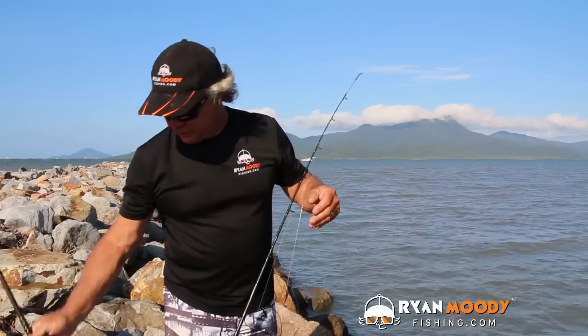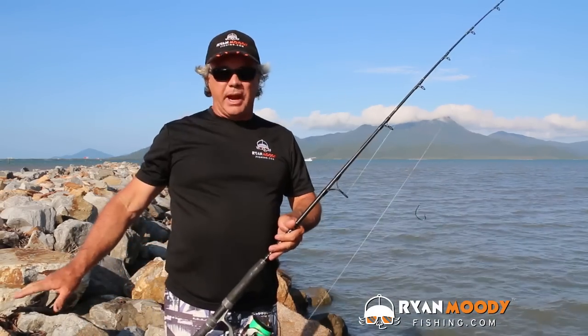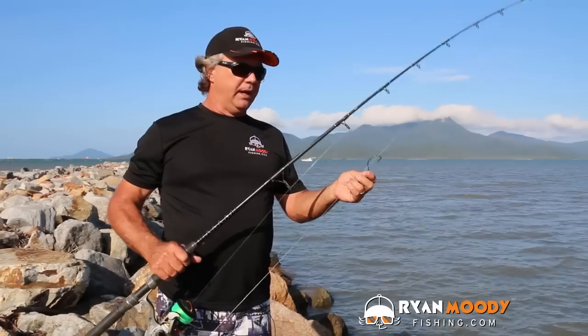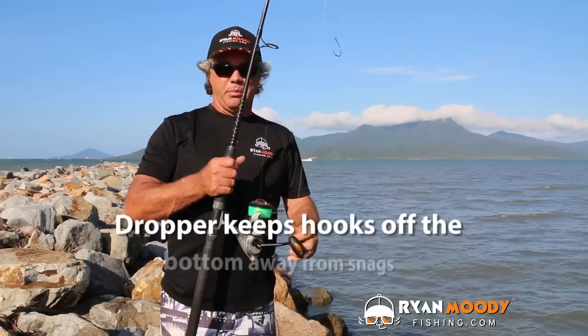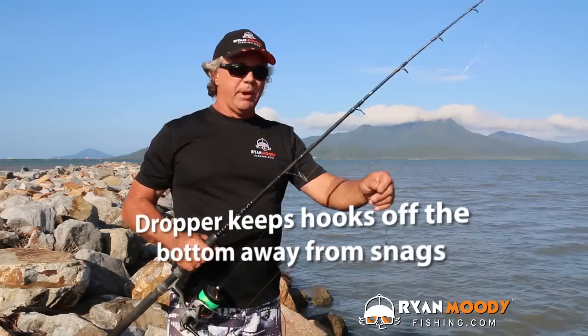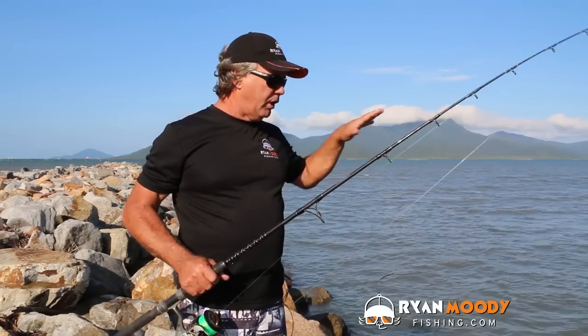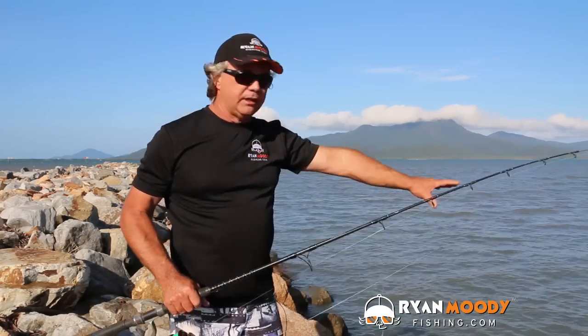So that's for foragers. If I was going to target predatory fish, probably more using live bait — that running rig is more of a dead bait kind of rig. But this one here is your dropper rig with your hook above and sinker on the bottom. What it does is it suspends, so it keeps your bait off the bottom, especially if you're nice and close to the rocks, like in this position here where you're fishing relatively close to the rocks.